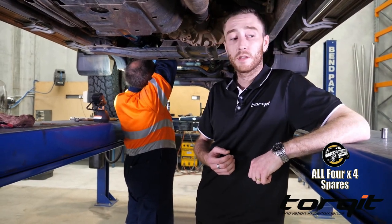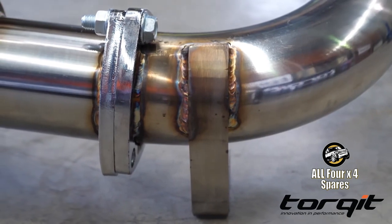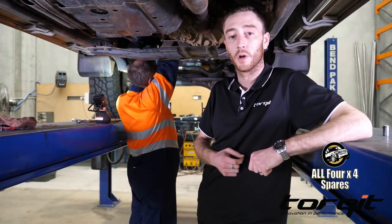The fitting time on this system is about three hours and you don't need a hoist — maybe add a couple of hours if you haven't got one. But it's a fully bolt-on system; there's no cutting or welding required.